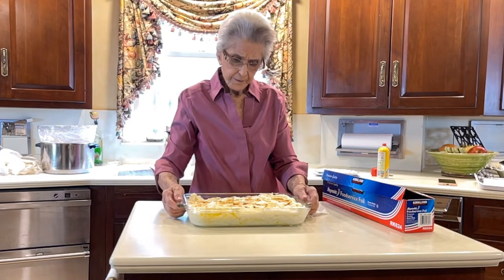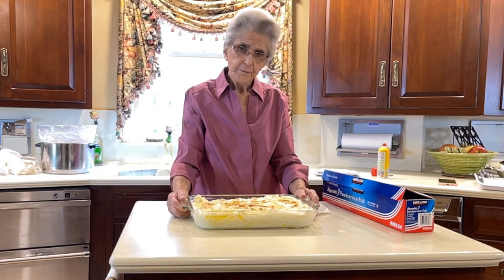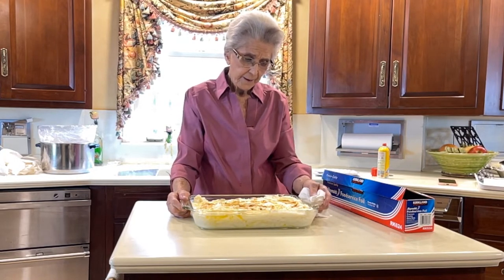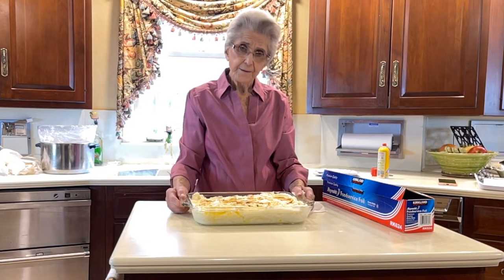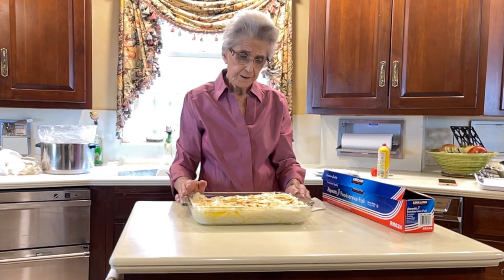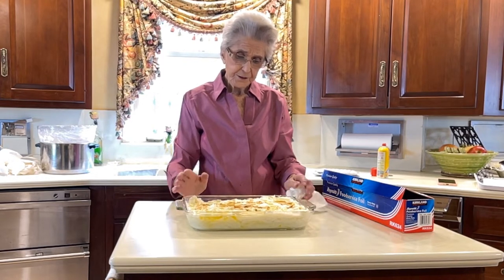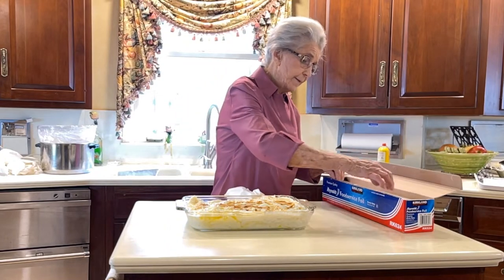Our casserole of potatoes is finished. We're going to wrap this in foil and put it in the freezer. Then the day before the party, I'll take it out and put it in the refrigerator to thaw. And then the day of the party, I will put it in the oven and bake it about 15 to 20 minutes at 350 degrees. Just long enough to get it warm is what you're looking for. So that dish is done, and I don't have to worry much about that now — it'll be ready for the day of the party.